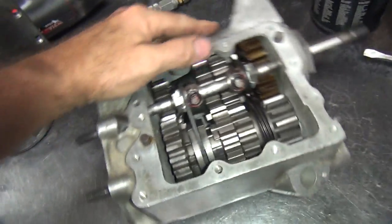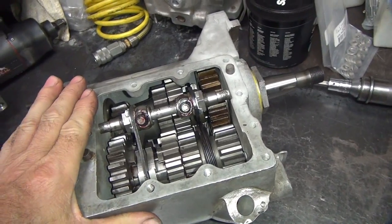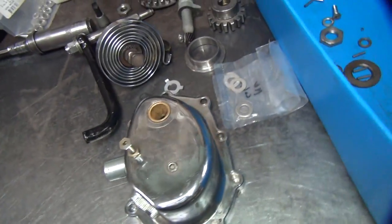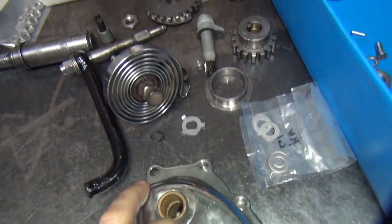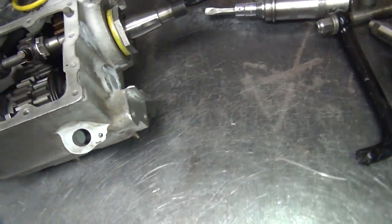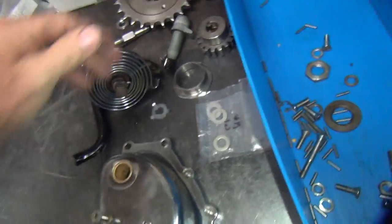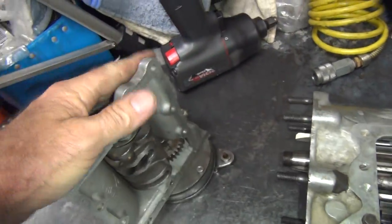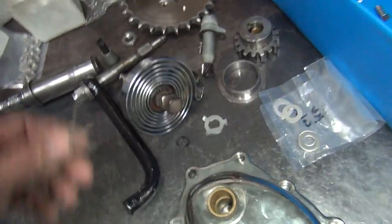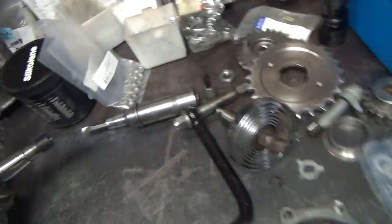We're getting ready to finish up this tranny here. We had this done when we stopped last night, so now we've got a few things left to do. We've got to do the kicker cover, put the sprocket on, put the kicker gears on, and get the top cover back on here. A few things there.